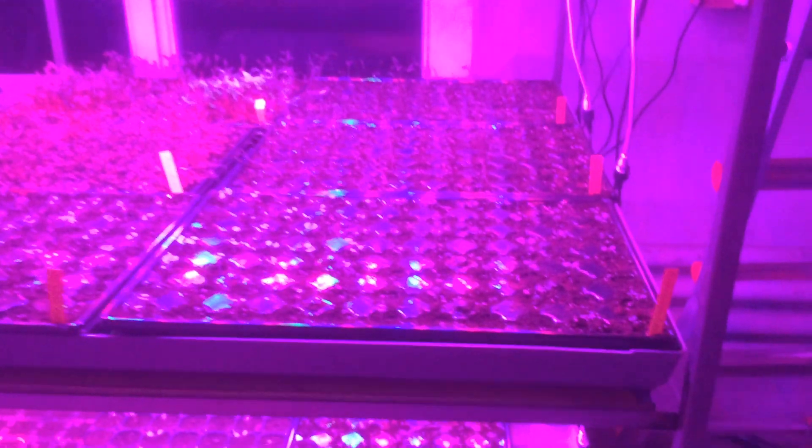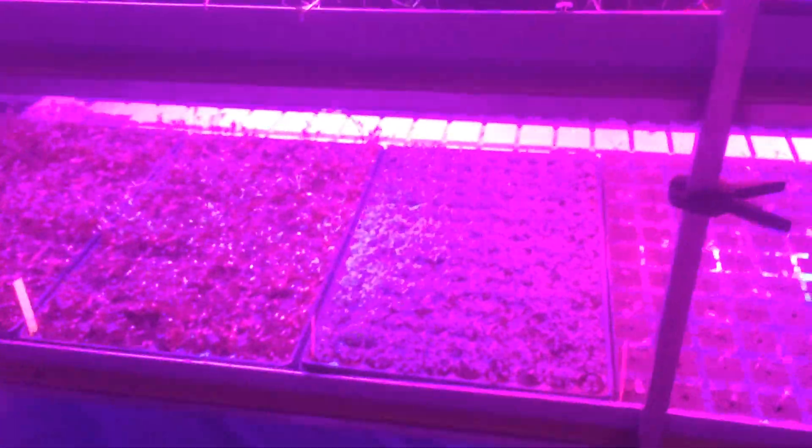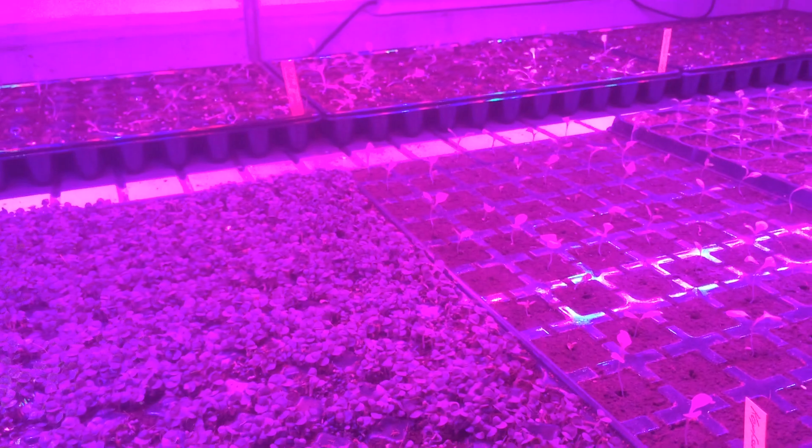Here we're doing mostly microgreens. They've already been cut here — we cut them at the moment just for small orders. Here we've got some radish, cress, beetroot, dill, basil, and more basil. Looking very good. Some salads starting here too.